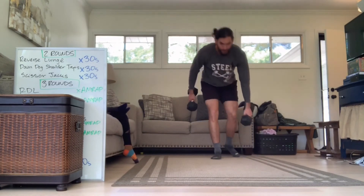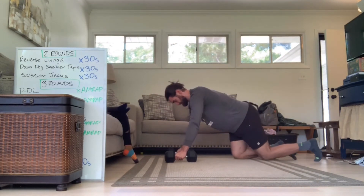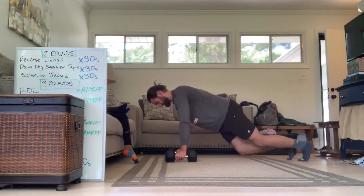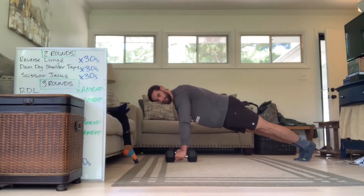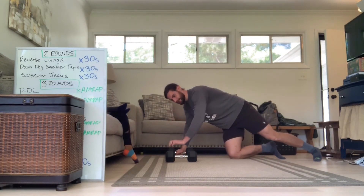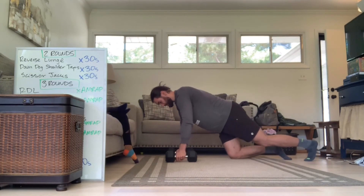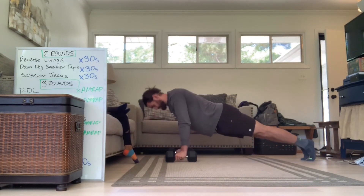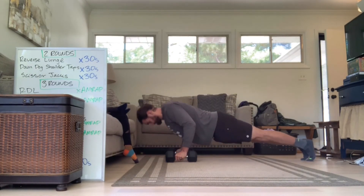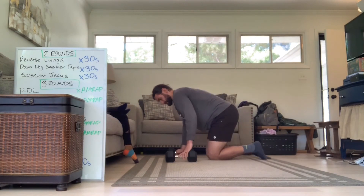Then our elevated push-ups. We're just gonna use your dumbbells to elevate — you're grabbing on to them. If it's really bothering your hands, you can just do a standard push-up without them. By elevating, we get a little more stretch in the chest. You can do these from the knees as well to make it a little easier — either one will work.